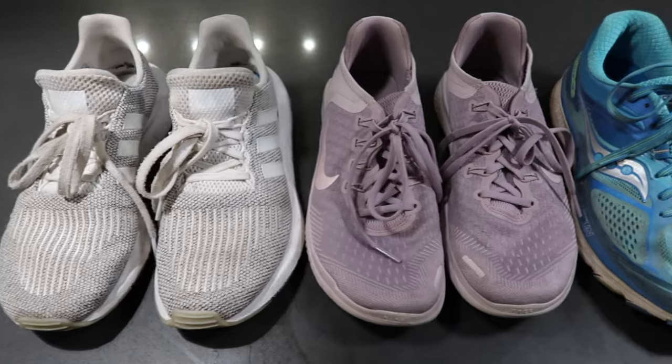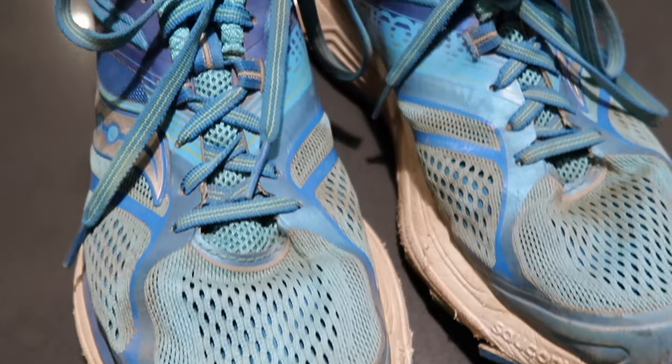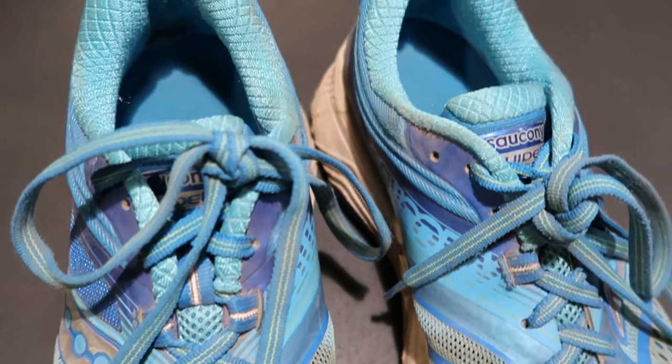Hey everyone, my name is Sophie from Sophisticated Organization. Welcome back to my channel, or welcome if you're new here. In today's video, we are going to be cleaning my tennis shoes. I'm going to show you all the steps I take to clean three pairs of my tennis shoes — one is extremely dirty, the others aren't too bad. Let's jump right into the video.